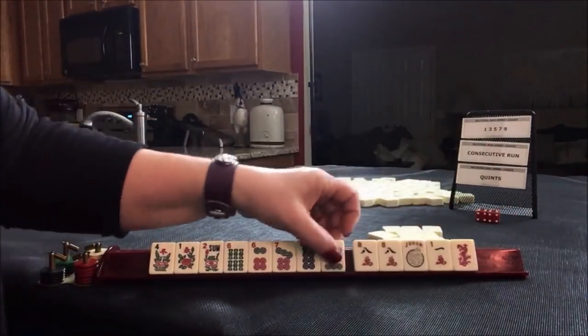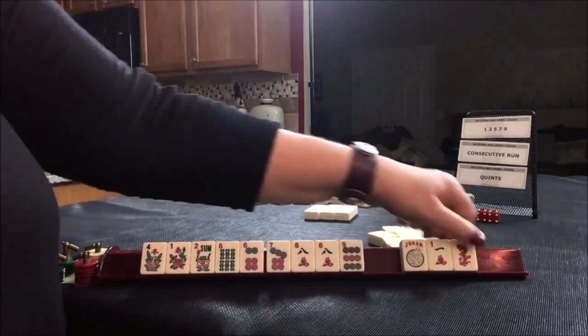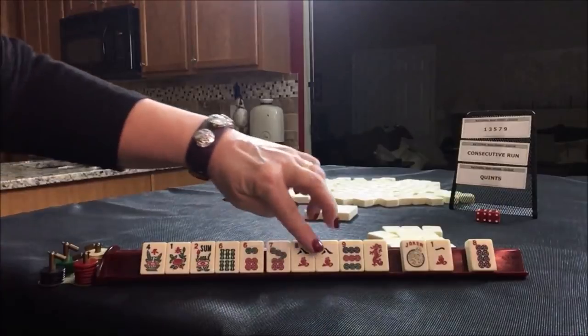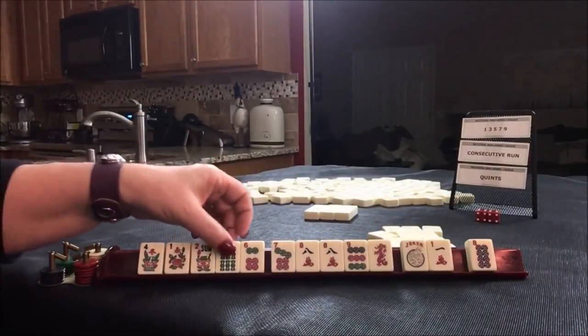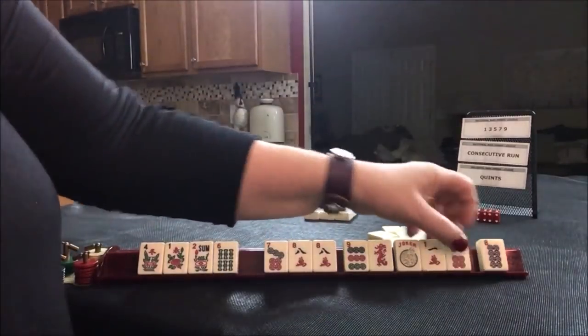There's a nine. Seven, eight, nine. Dragon. Seven, eight, nine. Dragon. I'd like to use these though. Six, seven, eight. Let's give up the six.